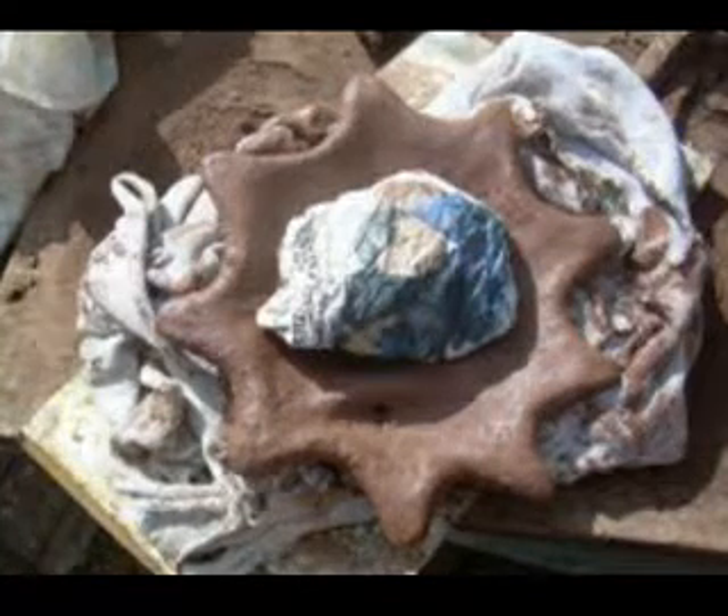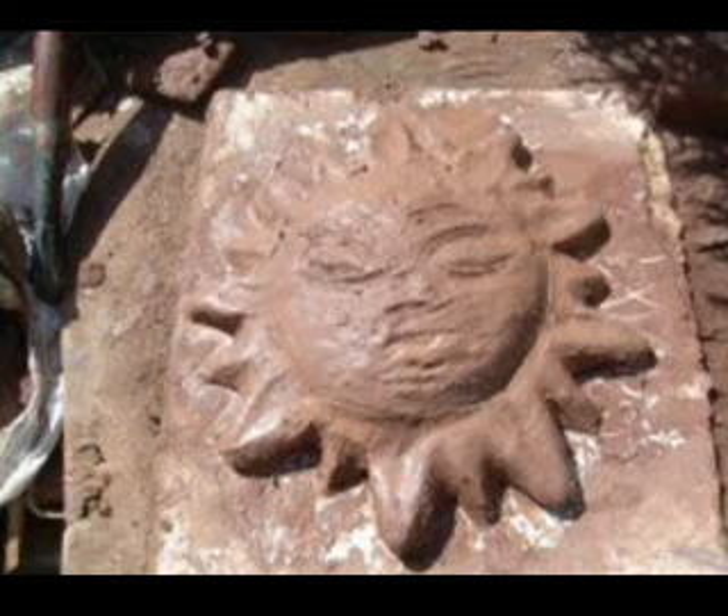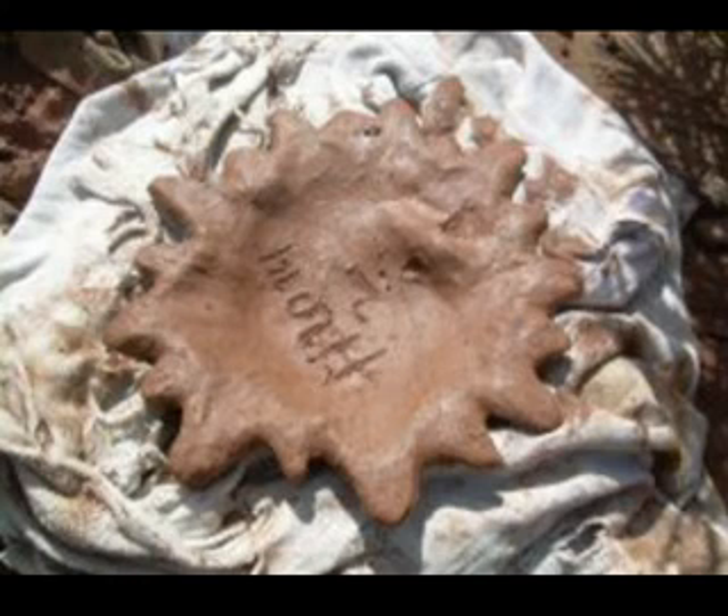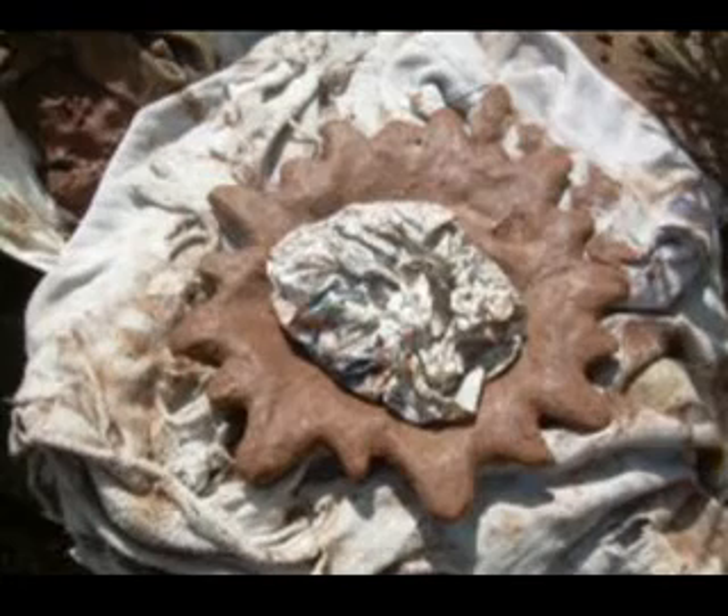Once again, use newspaper. Now you can work out the details of your sun. Give it a turn and work it out from behind. Never forget the paper.